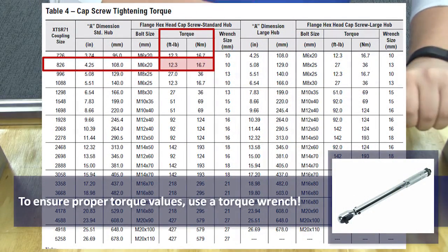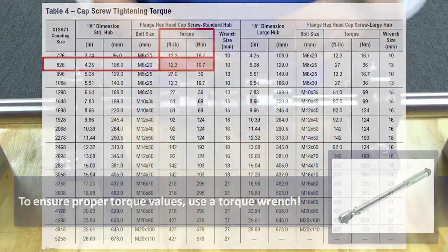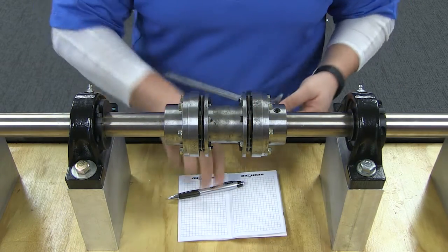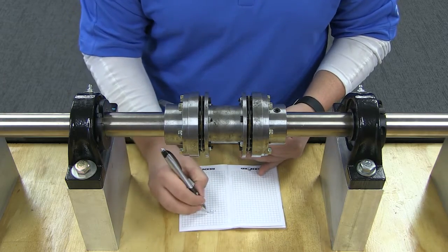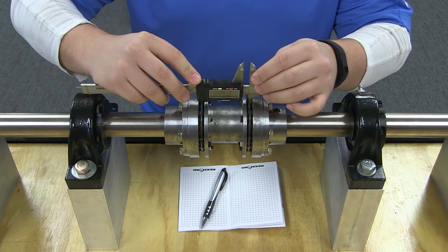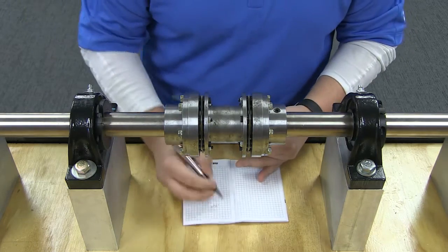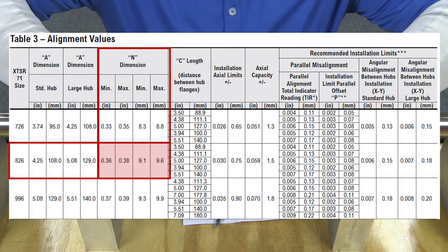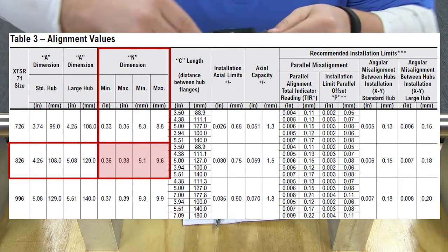Tighten each cap screw to the torque as listed in this table. To check final shaft alignment, measure the end dimension — the measurement between the adapter flange and the center member flange. Do this at the 3, 6, 9, and 12 o'clock orientations of the coupling. The measured end dimension should not exceed the min or max values shown in this table.